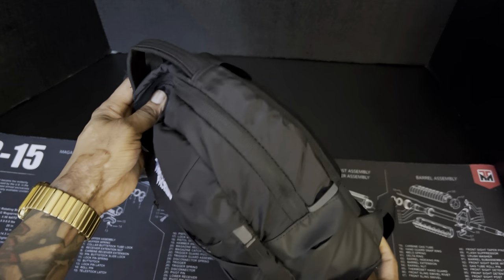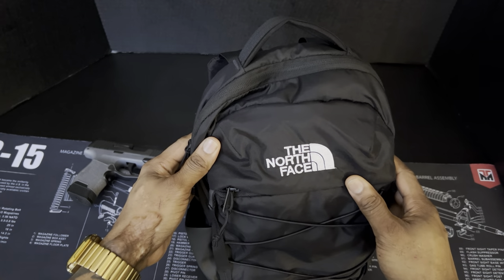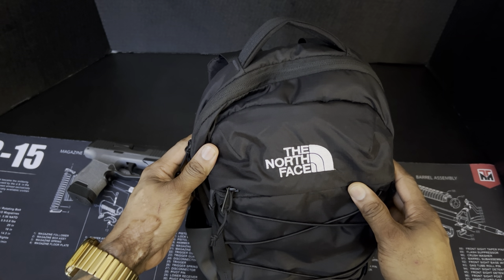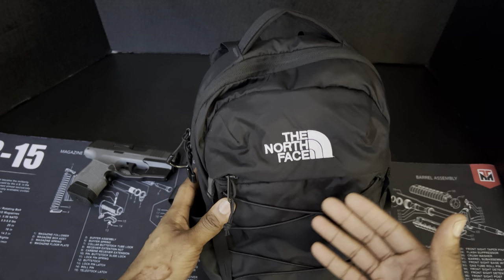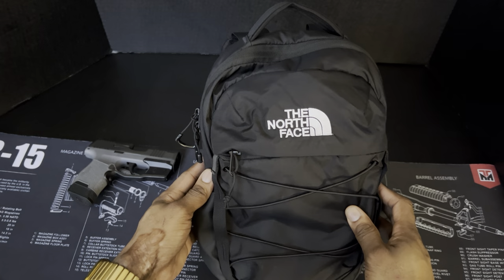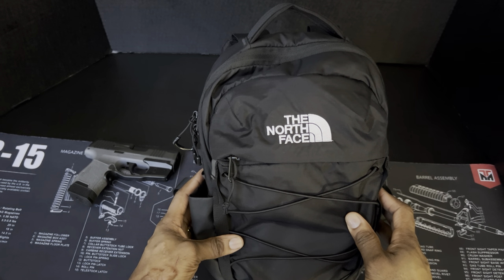I bought it because I wanted another small bag besides my sling bag that I can carry over both shoulders sometimes — something that's more of just a backpack where I don't have to necessarily have my firearm in it, just something I can carry a lot of essential things in.